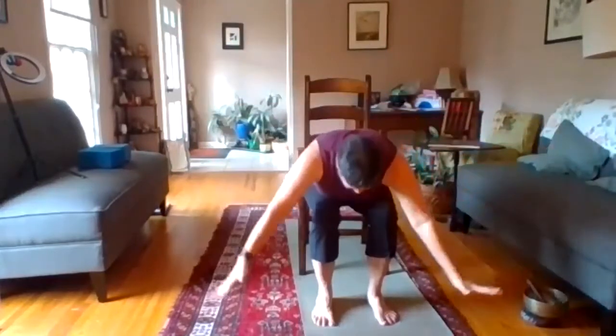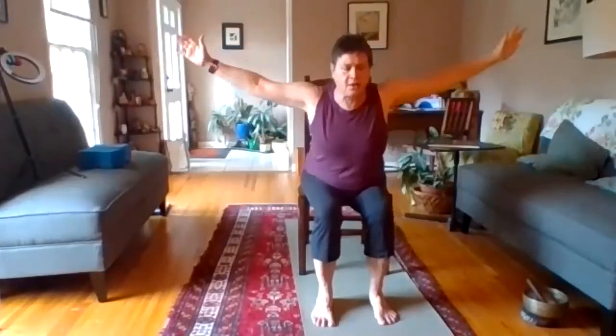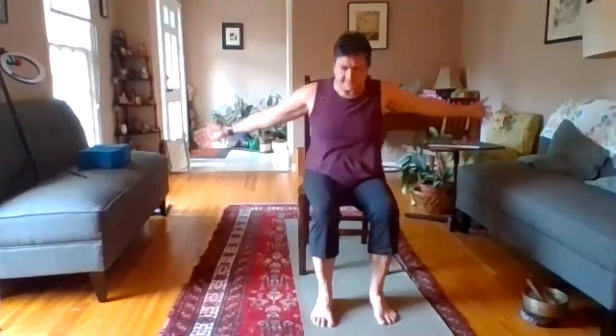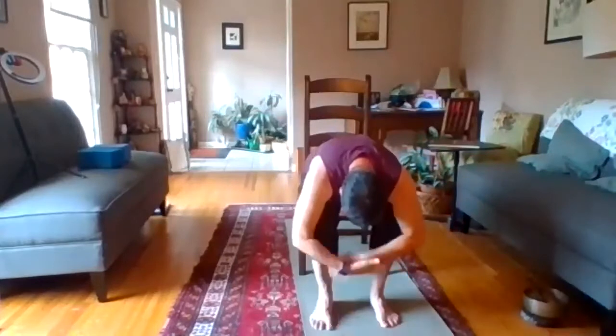Sit up nice and tall, bring your hands to the heart center. We'll do some seated forward folds. Inhale, sweep the arms down and up, and as you exhale, hinge forward, sweeping the fingertips towards the floor — release the whole back towards the legs. Inhale up. Exhale down — hinge at the hips, keep the spine straight and long through the half fold, then release into your forward fold. Inhale up, exhale down the midline.